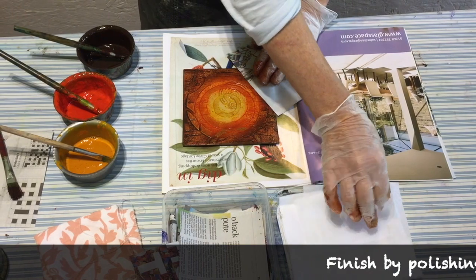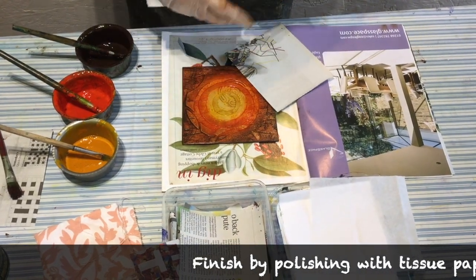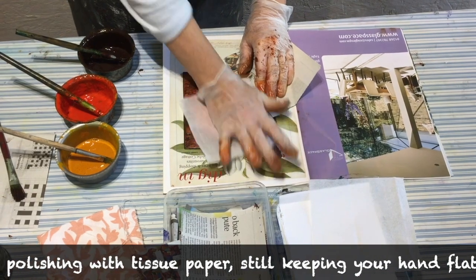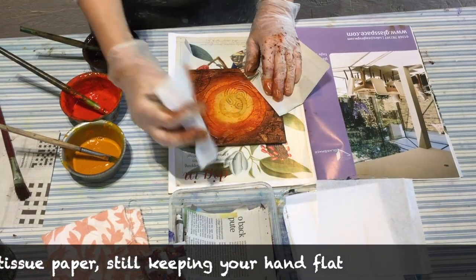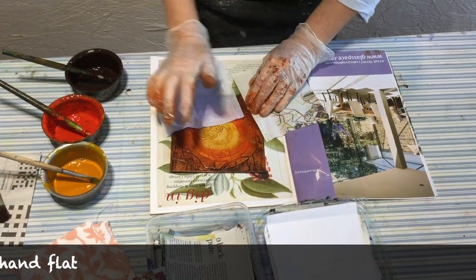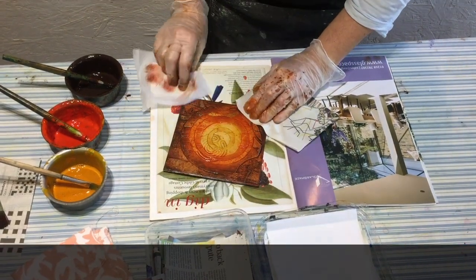Next you're going to do exactly the same thing but using a piece of tissue paper, which is finer than the newspaper. Still keeping your hand flat, polish the surface — this will bring out any small details and you can make the light areas a bit brighter as well by doing this.